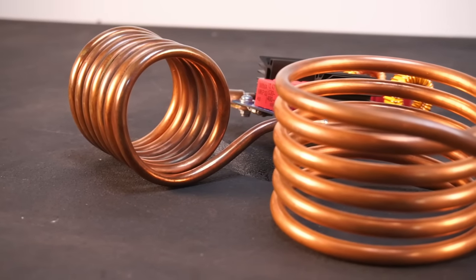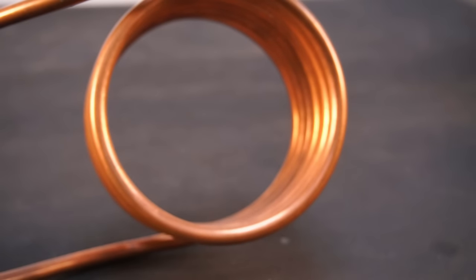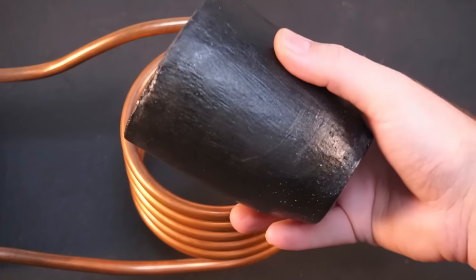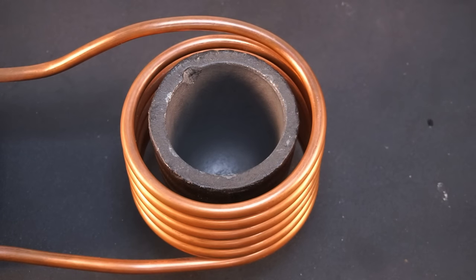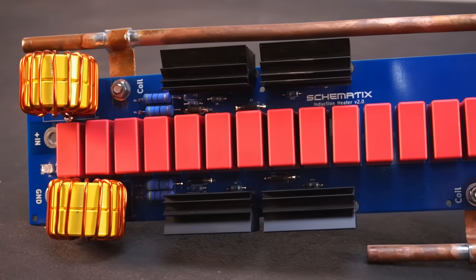Lastly I want to briefly mention work coil design. As a starting point I'd recommend making a coil with around 6 turns. To maximise efficiency you should design your work coil to closely fit the diameter of the metal you're intending to heat — if you're trying to heat a small metal pipe, you don't want a large work coil. I designed this work coil to closely fit a graphite crucible for use in a future project. On my new design, one of the coil connections has been moved to the back of the capacitor bank, which helps distribute the current evenly between all the capacitors.